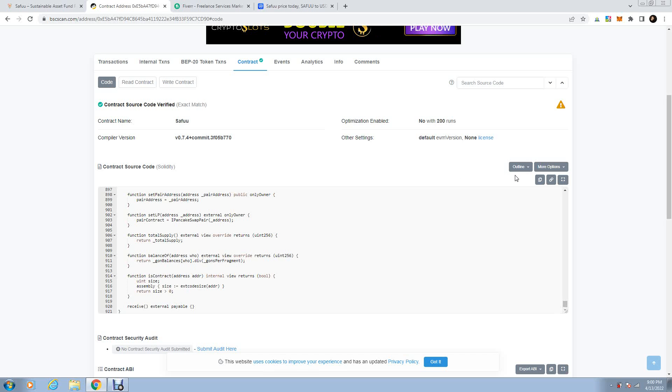You can copy it right here — copy all these lines and save them. Then go on remix.ethereum.org and paste it in there and have a look at it. You can modify it and adjust it.